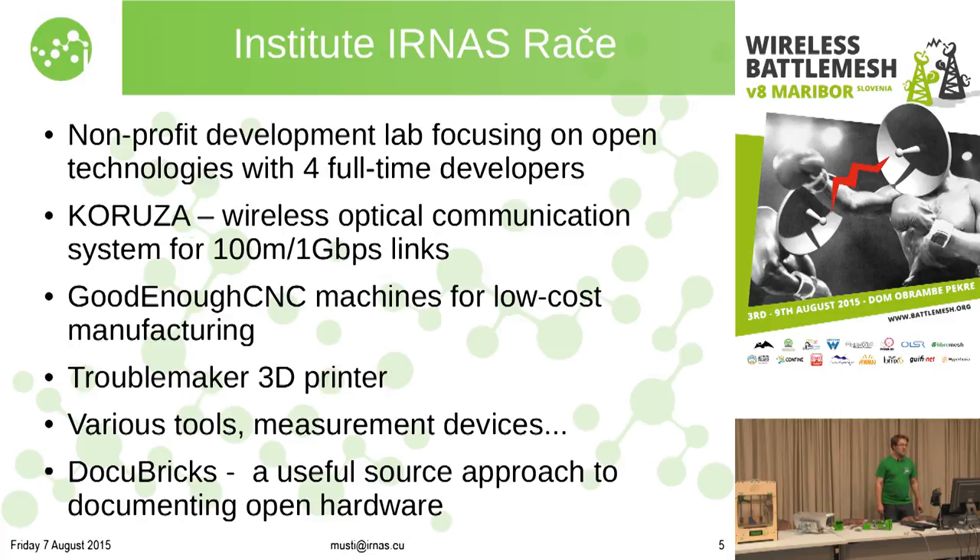Institute Ina Starace is a nonprofit development lab pushing open hardware forward — trying to make it more reliable and of industry quality or better. We deal primarily with Kuruza, but as a back end we develop open source machinery such as good enough CNC, 3D printers, various tools from electronics to mechanics, and also DocuBricks, which is a useful-source approach to documenting open hardware with a good quality standardized methodology.